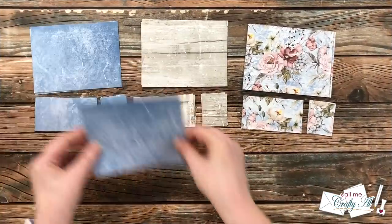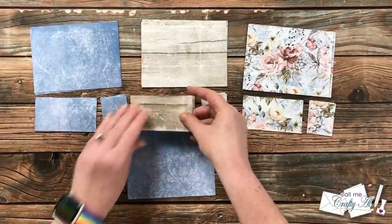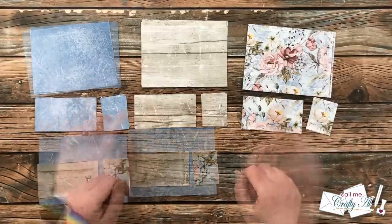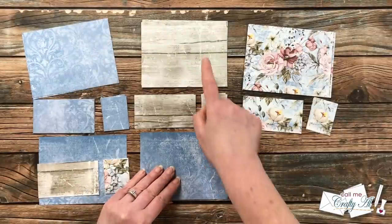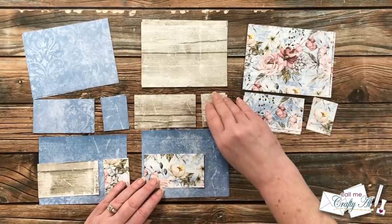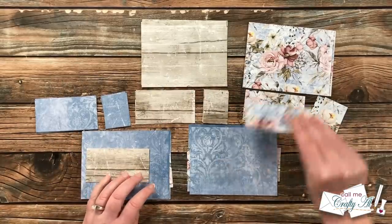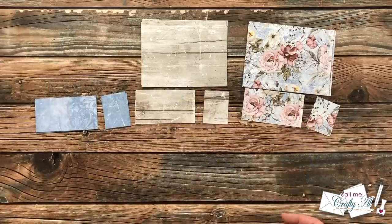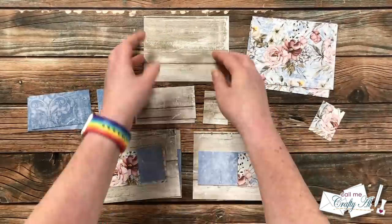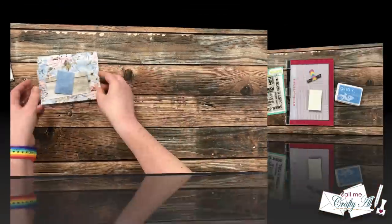Now it's time to mix and match those pattern paper pieces for the little card kits. I start with the blue background, then for piece B I use the wood grain, and for piece C I choose the floral. For the next one I have a blue background with the floral on the left for piece B and the wood grain on the right for piece C. For the remaining two blue backgrounds I do one of each. I continue with the other two backgrounds using this same process, so in the end I have two cards that look the same instead of four — but you're free to make them all look the same if you'd like.